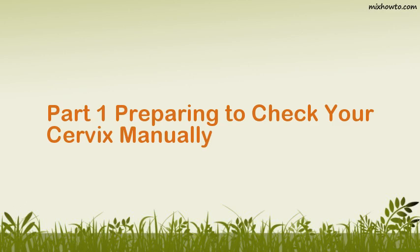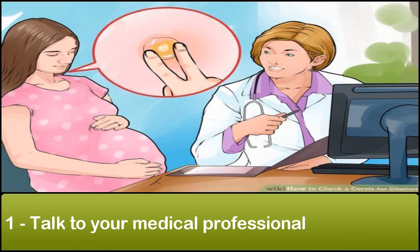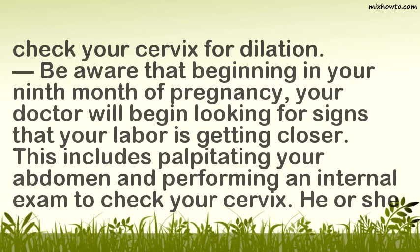Part 1: Preparing to Check your Cervix Manually. Talk to your medical professional. Having a safe pregnancy is important to a healthy birth and baby. Making sure you're getting proper obstetrical care from a doctor, nurse practitioner, or midwife can help ensure not only that your pregnancy is progressing normally but also that it's safe for you too. Be aware that beginning in your ninth month of pregnancy, your doctor will begin looking for signs that your labor is getting closer.